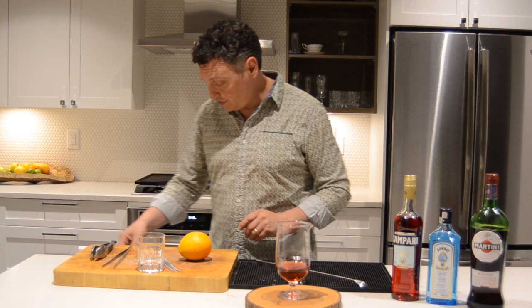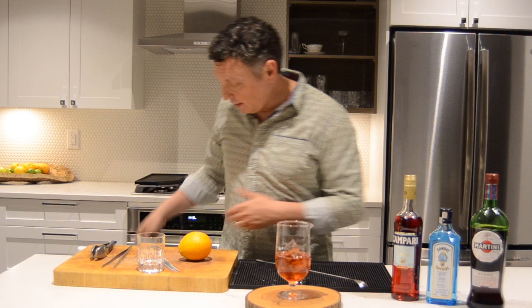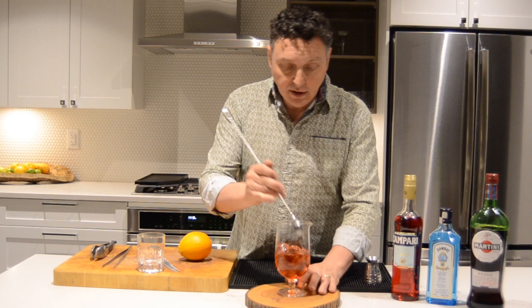So now I've got three equal parts: the Campari, the gin. Let's add some ice. I always like adding ice afterwards because then I can control the dilution rate.